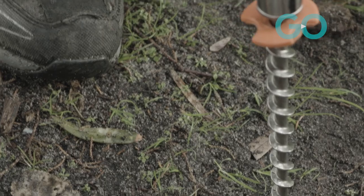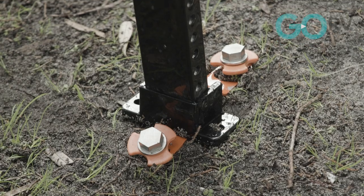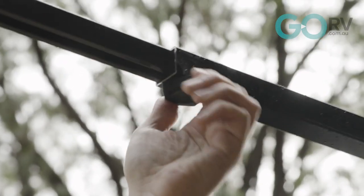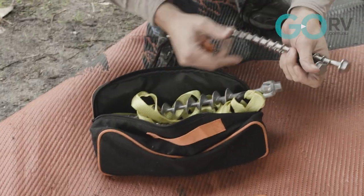Pre-drilling isn't necessary here. Just taking up the slack, making that tensioning arm nice and tight, and then we can do the other side — grab a couple more Ground Dog screw-in pegs.